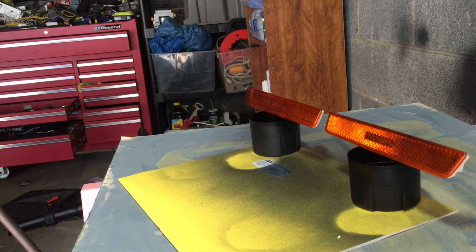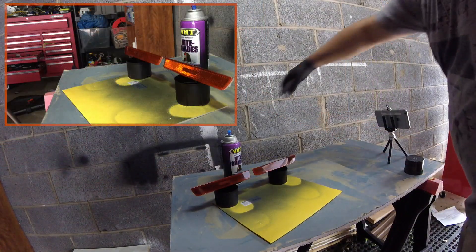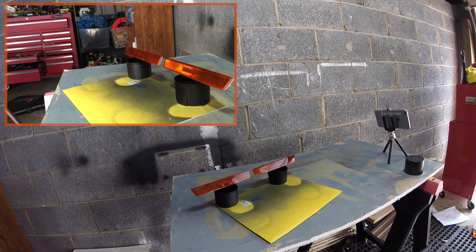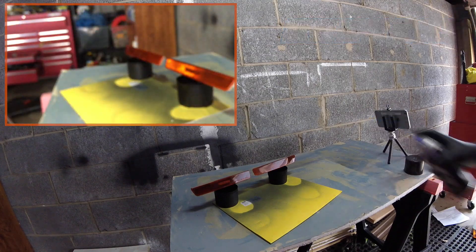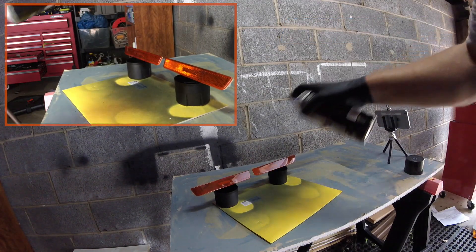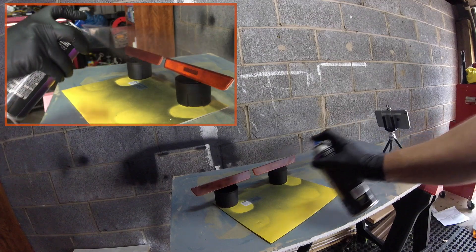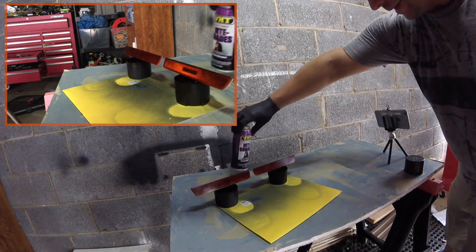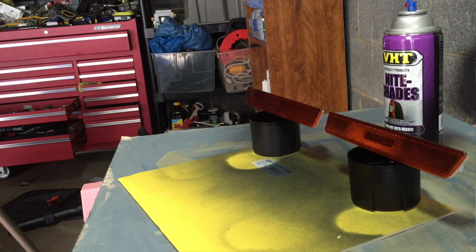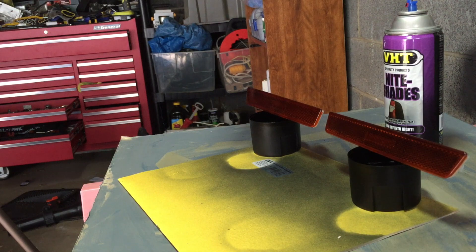Come back in about 10 minutes for the second coat. Again, spray to clear the nozzle first. Another coat starting at the top to coat that top layer, then one straight across and one straight back. The reason we're going so light on these first few coats is because our last coat is going to be a wet coat, and that wet coat is what's going to make it super glossy and matching with the rest of the car. Everything's looking good so far.